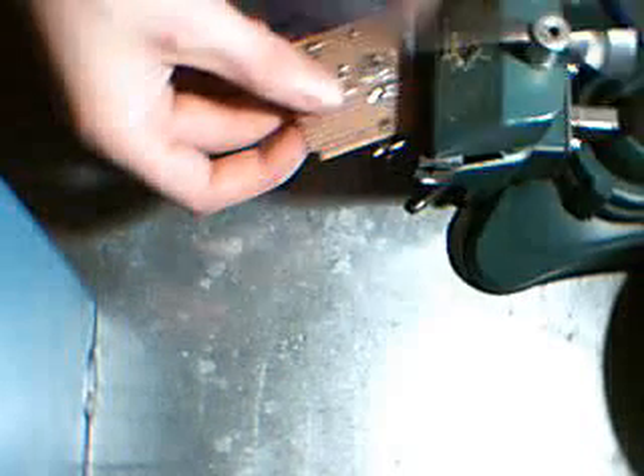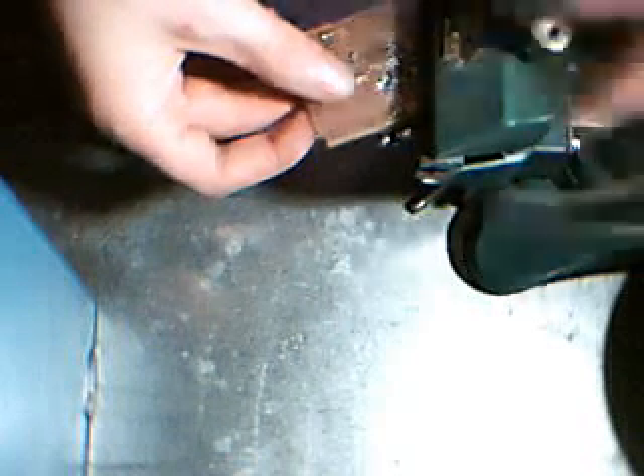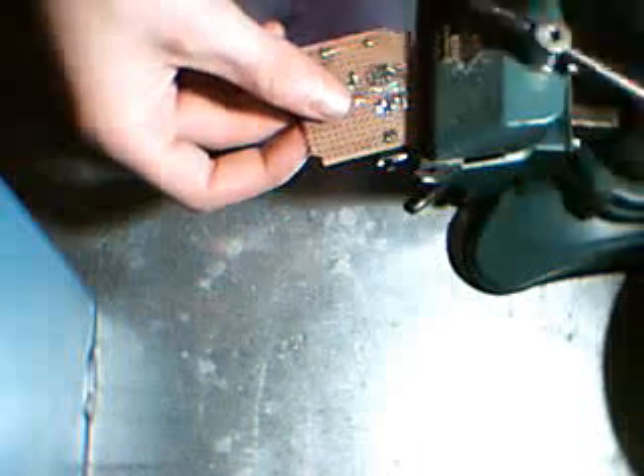Hey, this is MXJF and today I will teach you how to solder. Soldering is a very good skill to learn if you are good at fixing things or you just like to work with electronics.